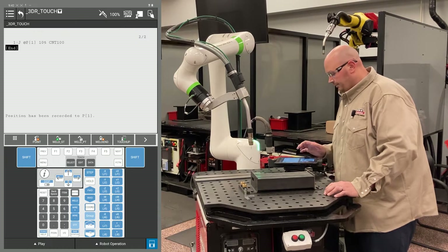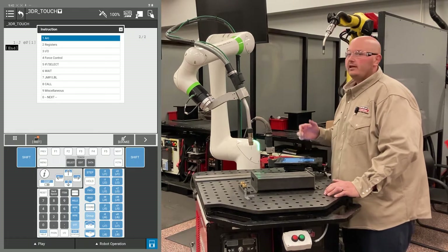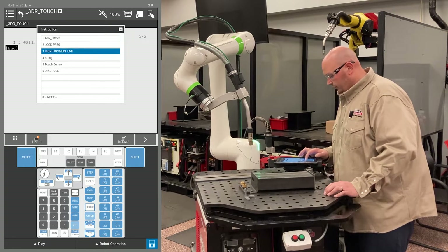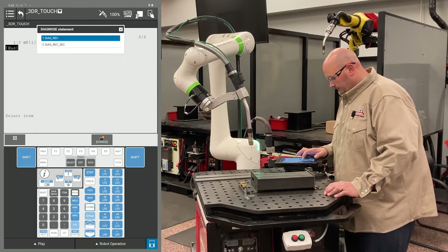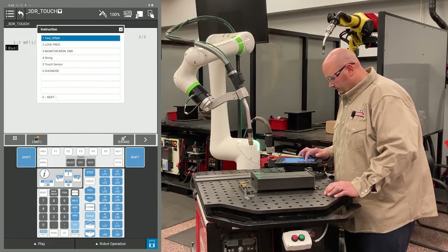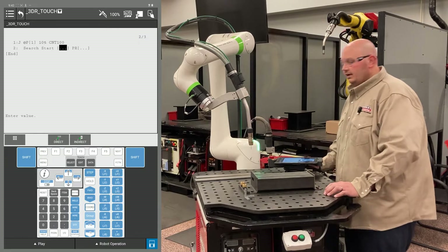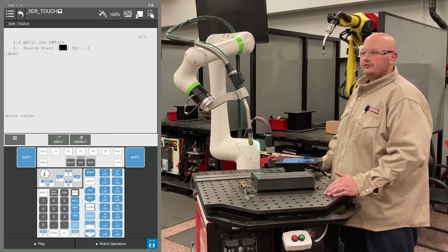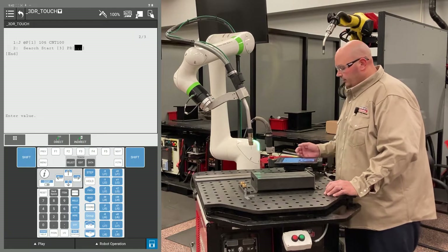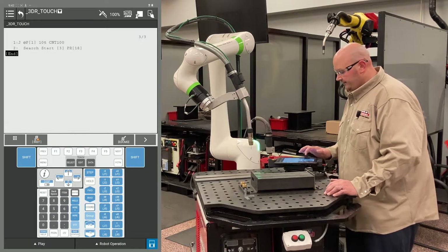I'm going to start by recording my home point in space. Now I'm going to give the robot an instruction to get ready to start searching for my part. I'm going to press my F1 instruction key, then press enter on search start. It's asking for a value here. This first number after search start is going to be the touch schedule that you have set up. The second value is going to be a position register — I'm going to use position register 18 for this example.